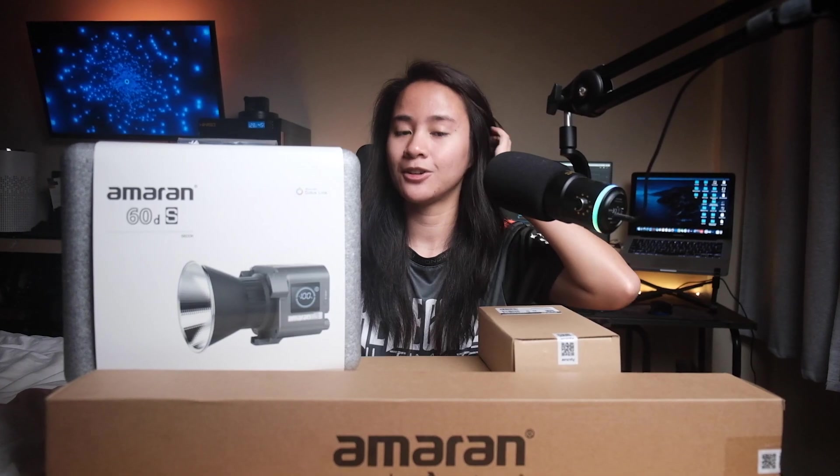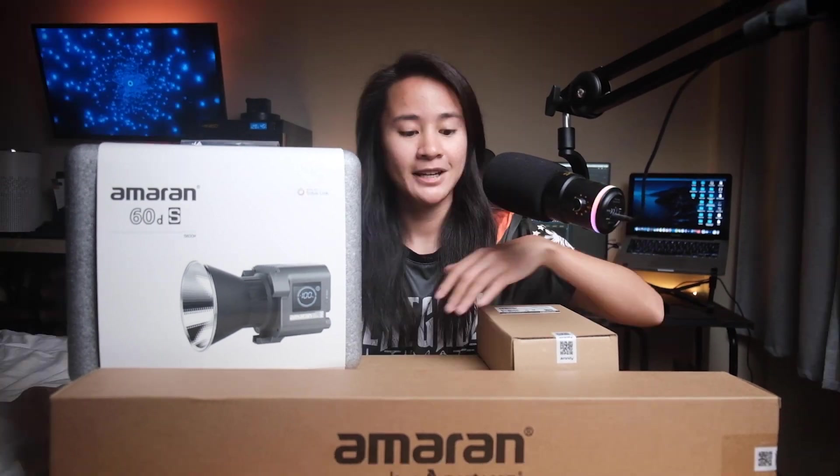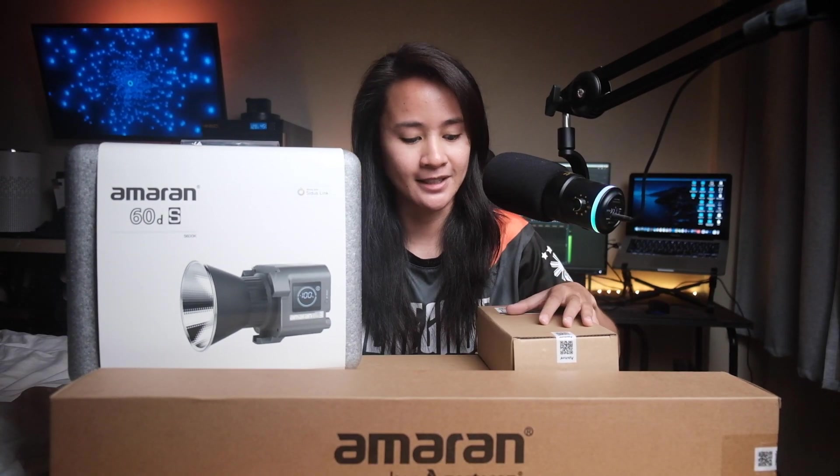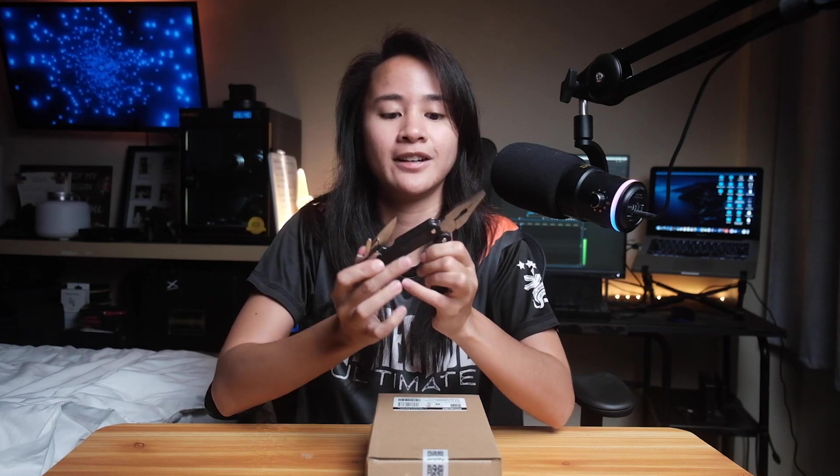This video is going to be a quick unboxing highlighting what the products do. Based on the labels on the boxes, there are two accessories and two lights. I have my trusty knife — always have a knife ready for these unboxing videos.